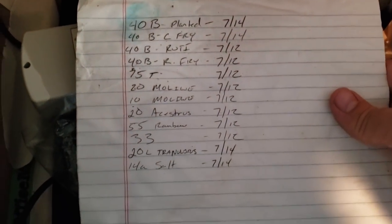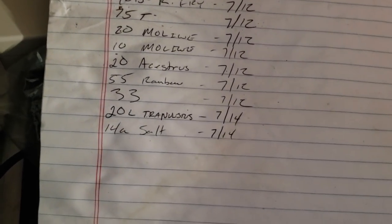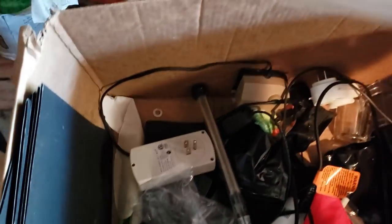Looks like an old schedule of water changes — 28, 10, 20 ancestors, 55 gallon rainbow, 20 long, trans-something. Got some fry planted. Anyway, keeping track of water changes, which is of course all wet and dry now. Throw that away.